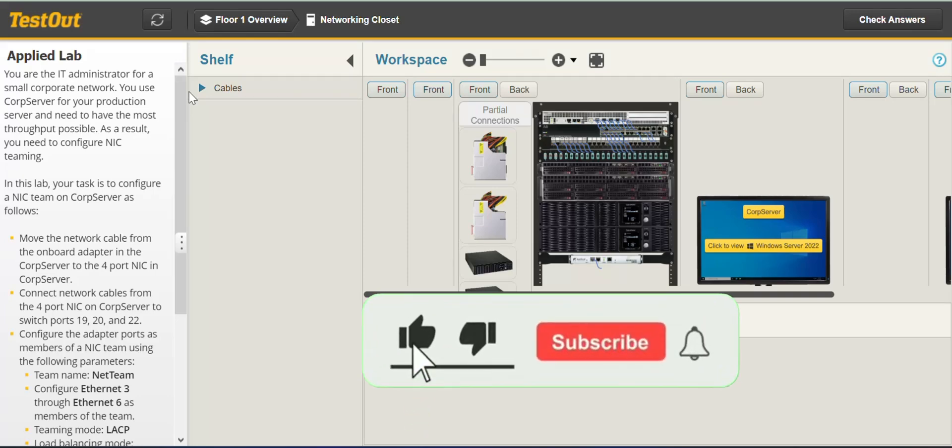Welcome to GTech and Grow. In this lab, we'll be looking at how to configure NIC teaming.